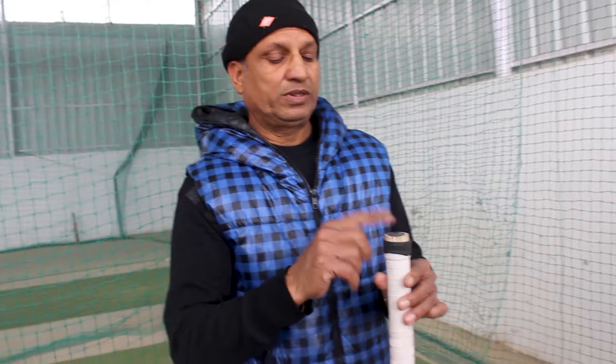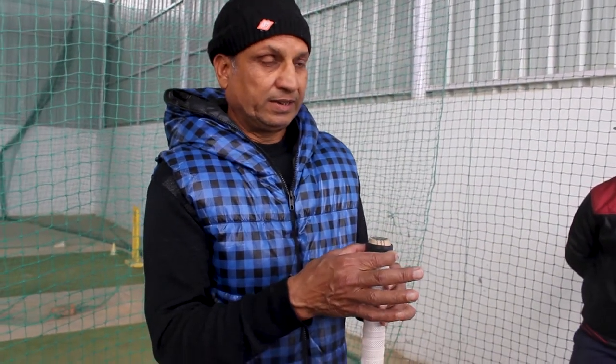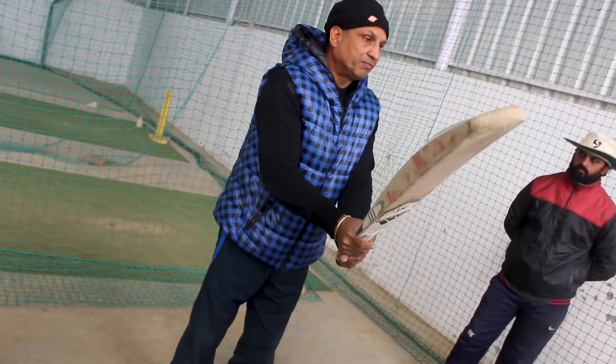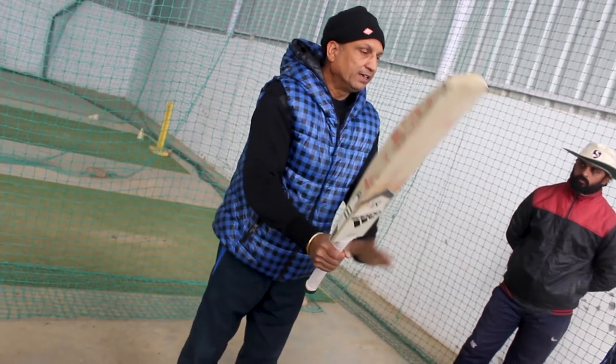This is our handle — it's about 8 to 10. When you do this, you can see it's loose. Look, it's a hill. If the handle isn't good with the bat, then you don't want to take that bat.